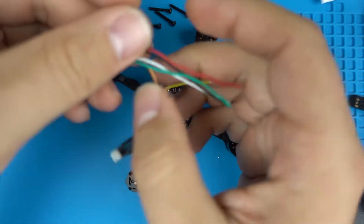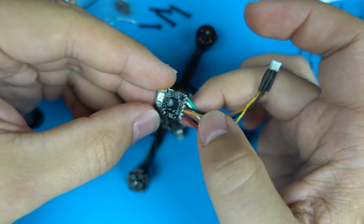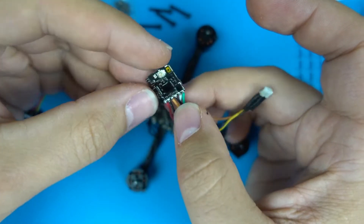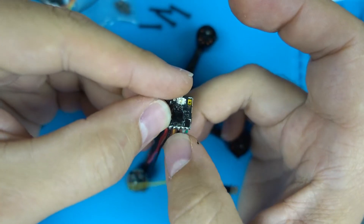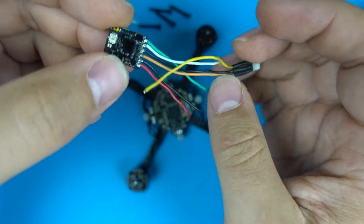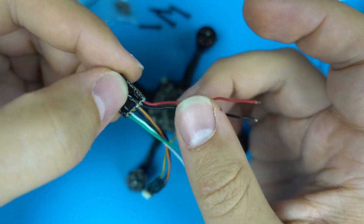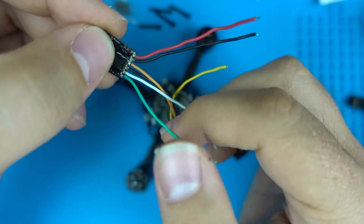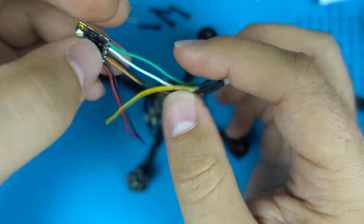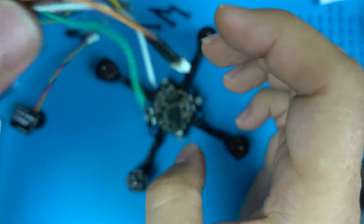The VTX I'll be using is a TVS Nano Pro 32 — it's a tiny VTX that outputs 400 milliwatts max. The manual is on their website. I pre-soldered the wires already; I typically use red and black for plus five and ground. I had another ground but didn't have any more red, and then I have yellow for the video signal.